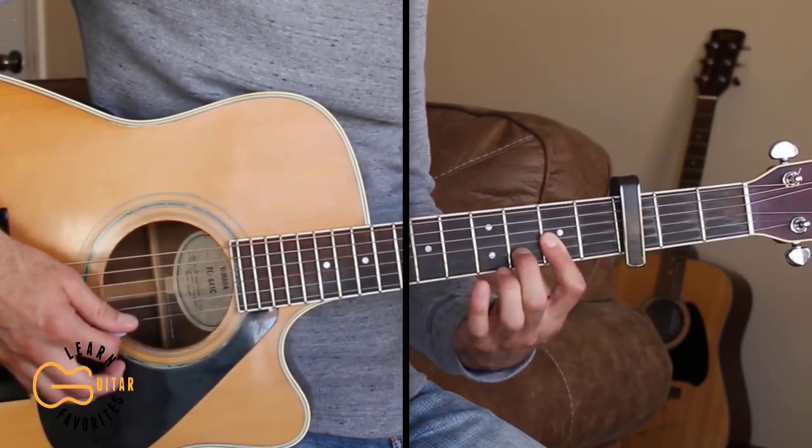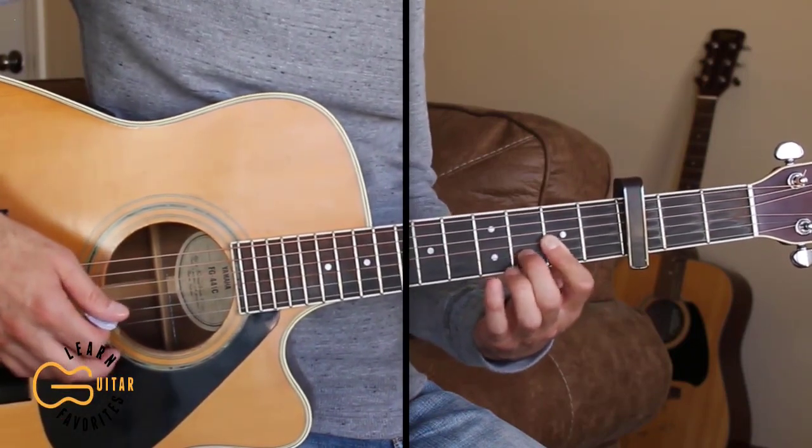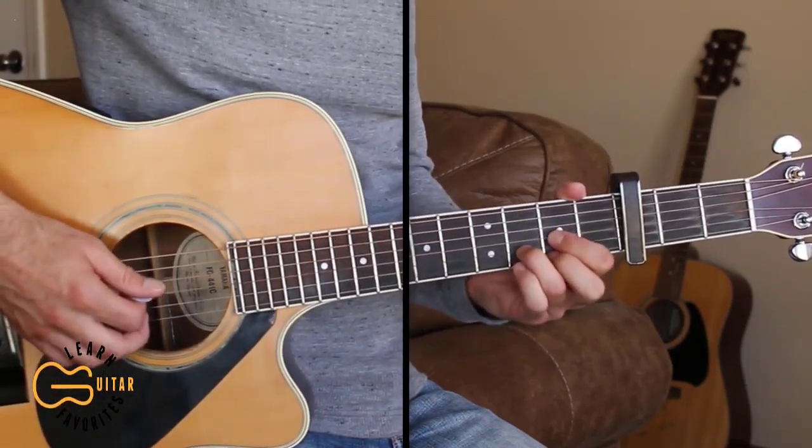I'm not really strumming the first string while I'm doing this. This lead part is just going to be playing over the D, C-sharp minor, and B minor chords.